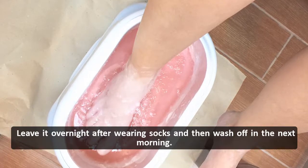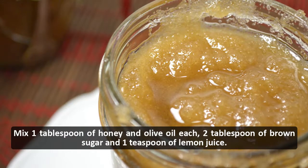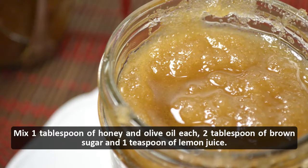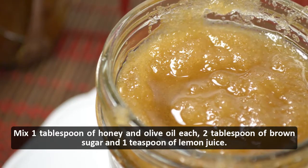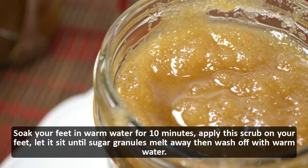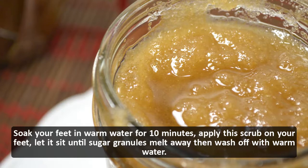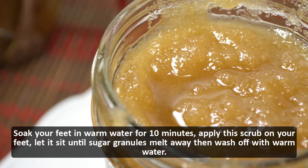Brown sugar scrub: mix 1 tablespoon of honey and olive oil each, 2 tablespoons of brown sugar, and 1 teaspoon of lemon juice. Soak your feet in warm water for 10 minutes. Apply this scrub on your feet and let it sit until the sugar granules melt away, then wash off with warm water.